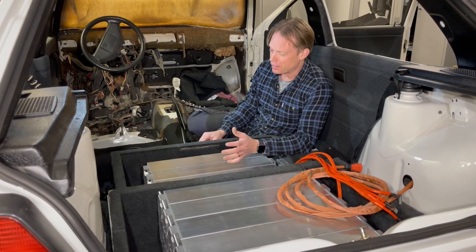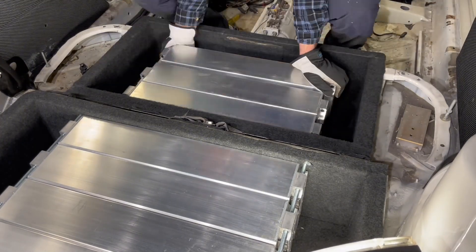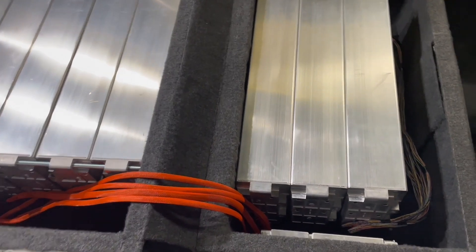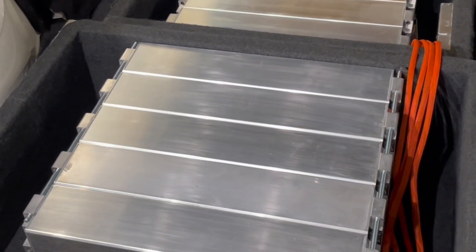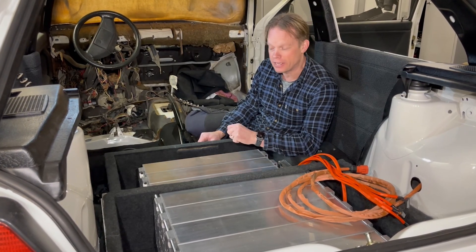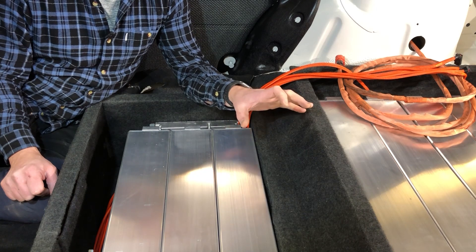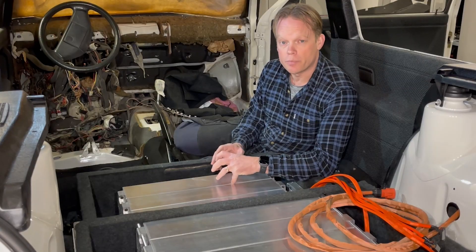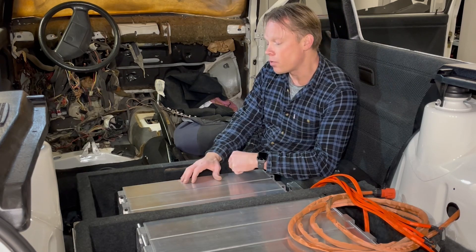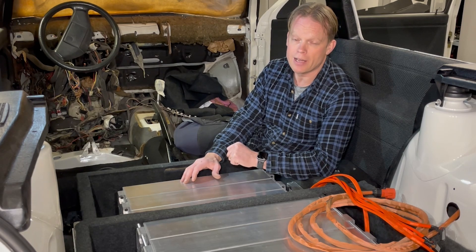Hello guys, and welcome to this little update on my Volkswagen Golf City conversion. As you can see, I have just installed the battery modules into this car. I have eight battery modules from a Volkswagen ID.3, and each module is built up in a 12s configuration. Fully charged, each module will hold up to 50 volts, so when hooked up in series the whole battery pack will hold a little over 400 volts — pretty high voltage.